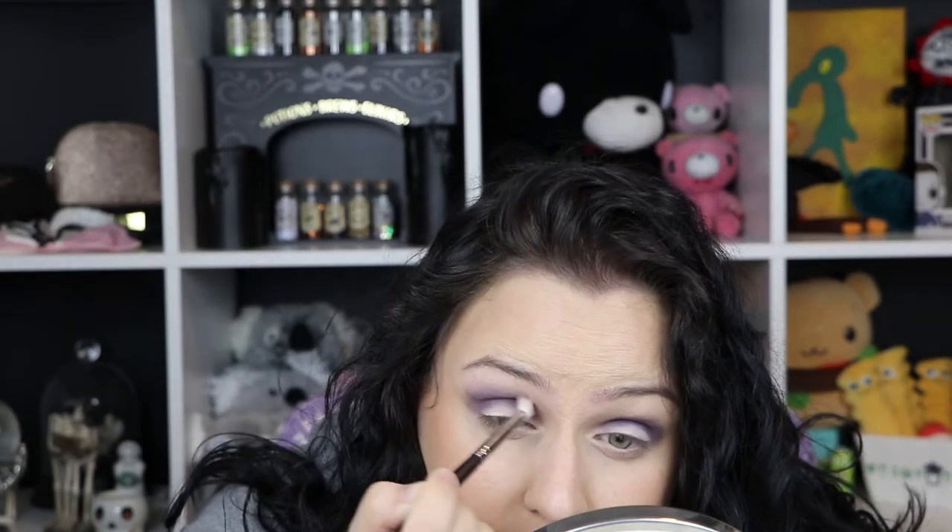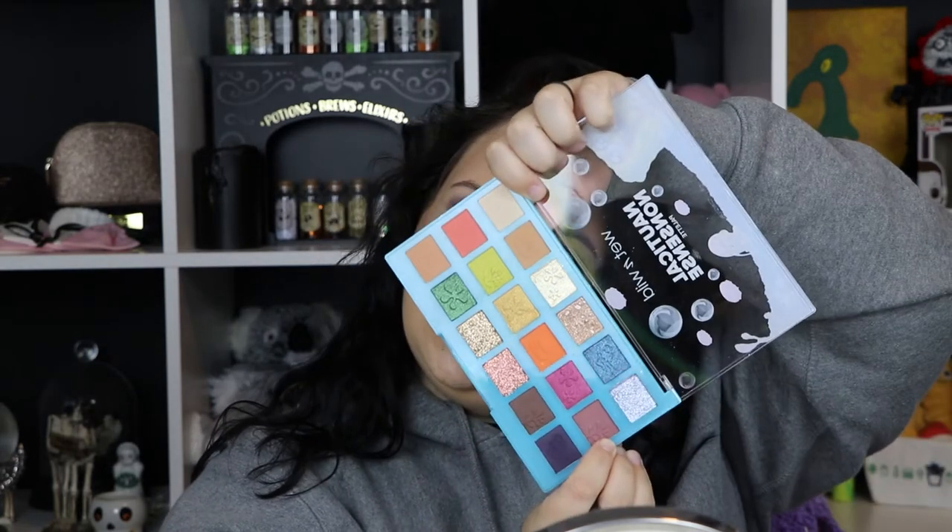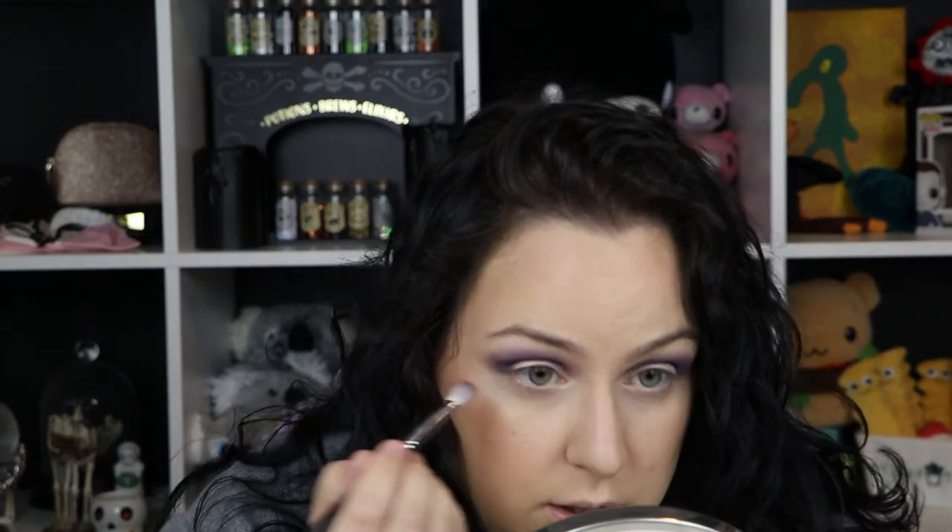I don't know why I always do my foundation first. I'm going to go in with this shade 'Mayonnaise' and blend the edges. I'm going to try 'Gear Bear' on my lower lash line and go under my eye. They're all quite pigmented and they're blending beautifully.